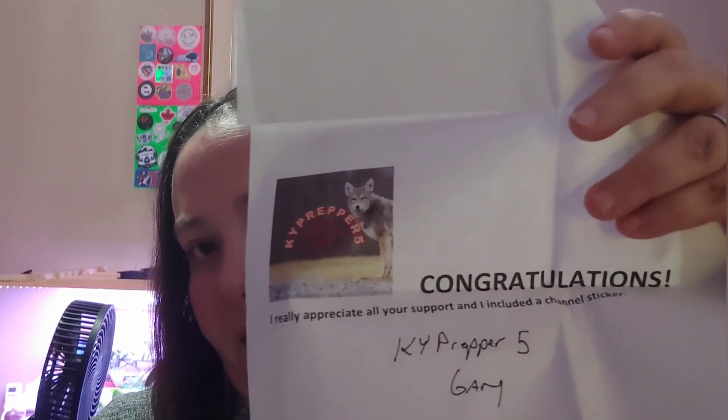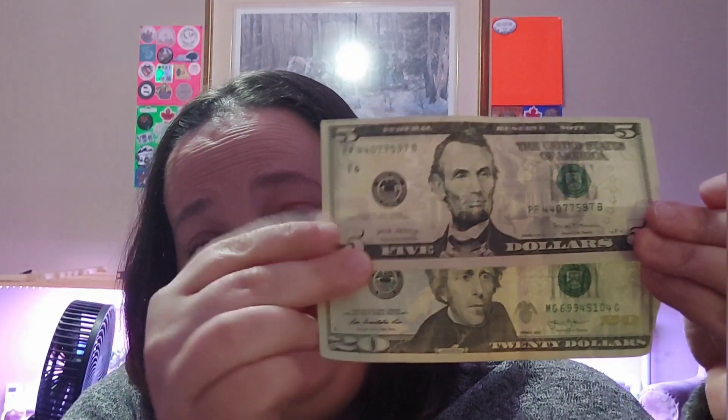My friends Mike and Terry over at MT Homestead gave me a great idea — since I haven't started my sticker album, I'm going to get some magnetic paper, put the stickers on it, and make my own magnets. Stay tuned for a video on that. Gary also included a folded note that says 'Congratulations, I really appreciate your support,' with his channel sticker and his signature.